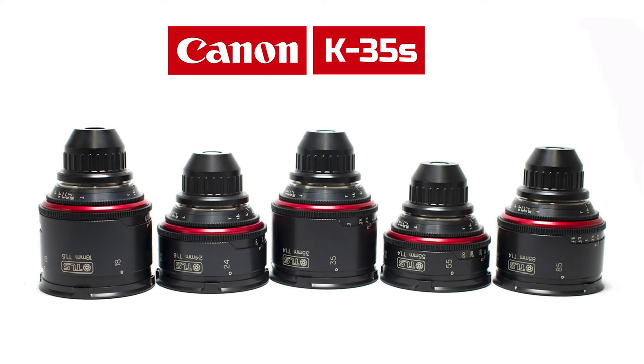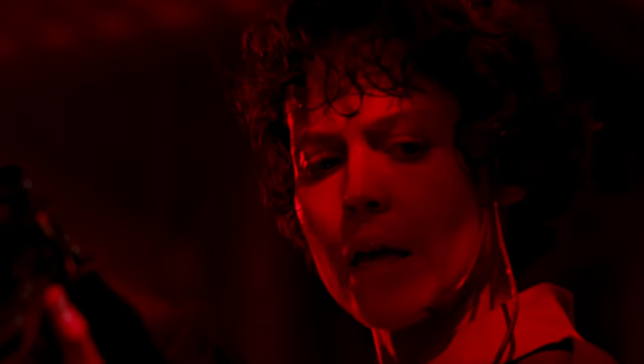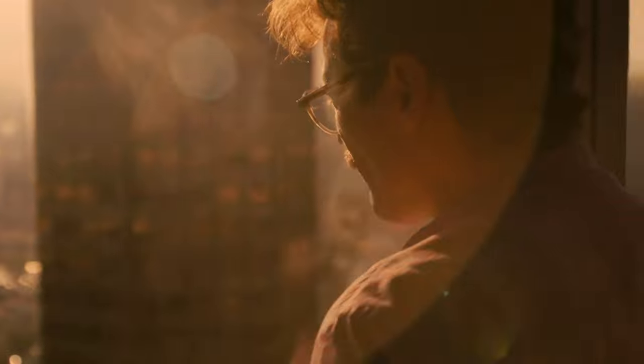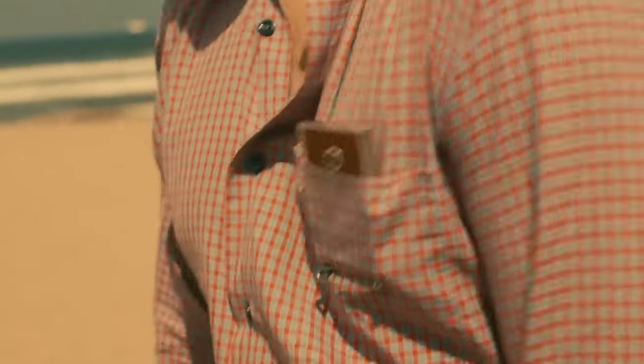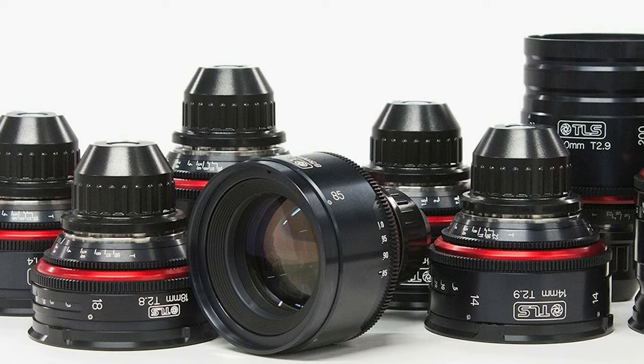Throughout the late 70s to early 90s and even recently, the K35 lenses have been used on many classic and recent films that we love — films like American Hustle, Aliens, The Handmaid's Tale, Westworld, Barry Lyndon, Her, and many more. Canon K35 Prime lenses have been rediscovered and are becoming extremely popular vintage lenses. Due to how easily they flare, their subtle extra creamy look and forgiving rendition of skin, along with lower contrast quality, they have a very organic natural feel. The image is softer, warmer, and dreamier than modern lenses. Their incredibly fast apertures at between T1.3 and T1.5 allow for a very shallow depth of field.